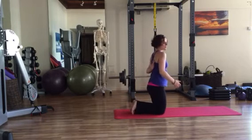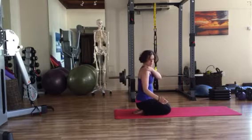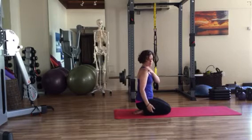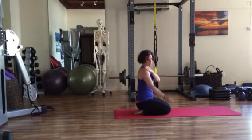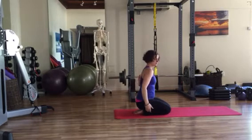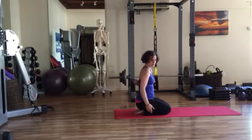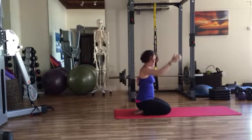Conversely, the scapula makes up a joint with the clavicle called the acromioclavicular joint, located right over here, which also allows the arm to go overhead. And the scapula meets the thoracic part of your spine at the scapulothoracic joint, and that allows the scapula to move.